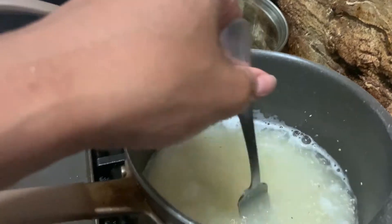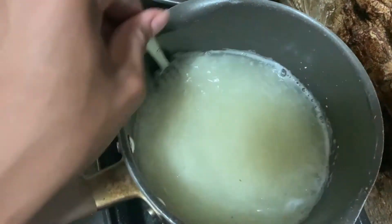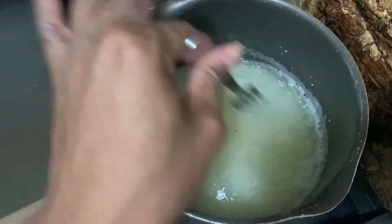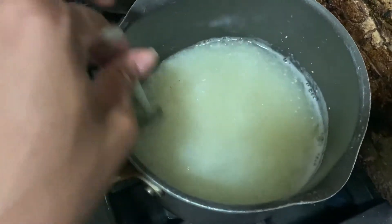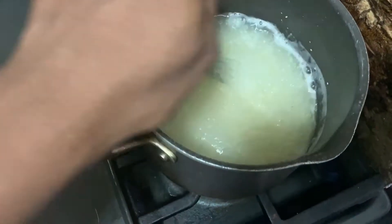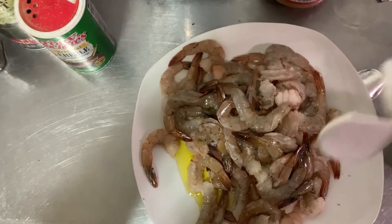The key to the grits is to pour and stir with a fork so they don't start clumping. We're just going to allow this to come to a boil, and then we'll start adding in the cheese. Let's go ahead and tackle these shrimp.